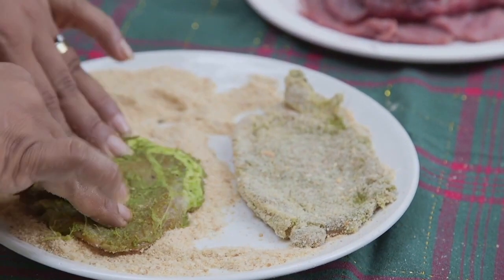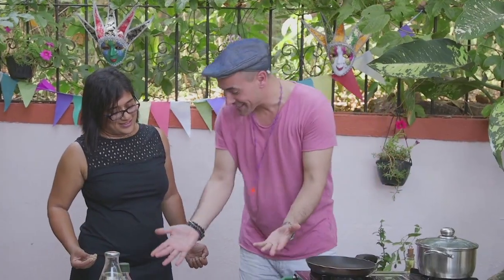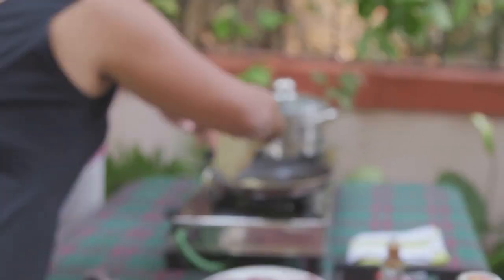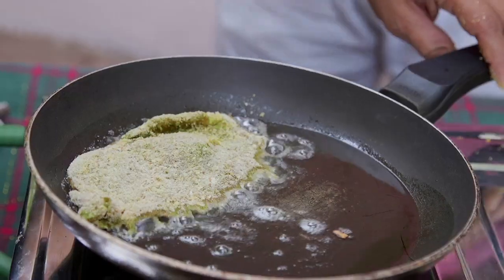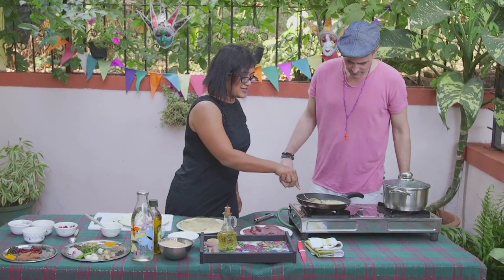Now we're going to do the breadcrumbs. Well, I've never seen it like that — that's a really interesting take. You know, you look at the Italian cotoletta, it's just not green. So we're going to fry it up. And because this is so thin, it'll only take a few minutes — if that.